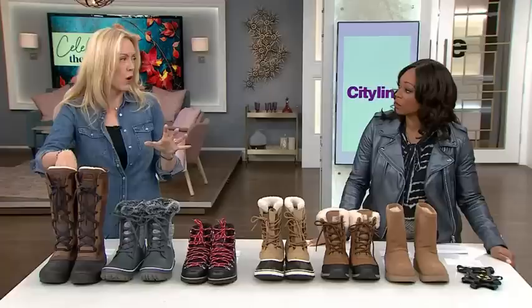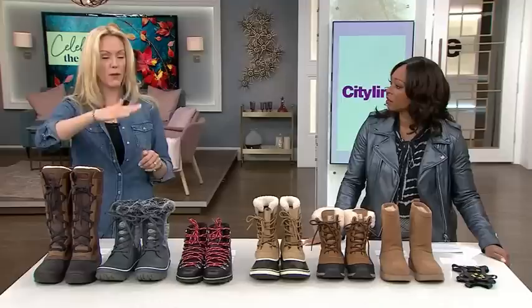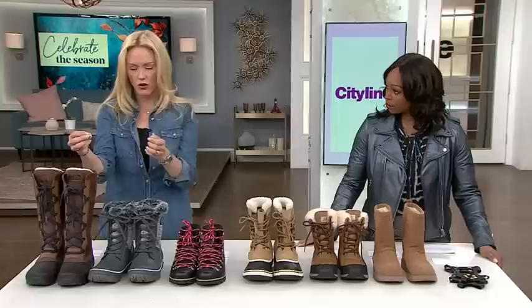They're totally waterproof, which is really important, and they're wildly warm — in the experience of the testing I found these the most warm. But this is about slipping. These ones made it to 5 degrees. We started totally flat, then went to 3, 5, 7, 15. By the time I got to 15 it was a real body effort to go up, so I really want to put it in perspective — we really challenged these boots. Getting to 5 is actually very good, so these definitely get a pass.